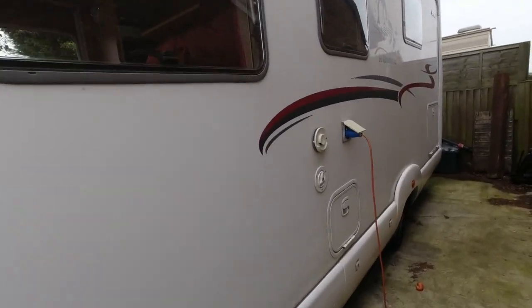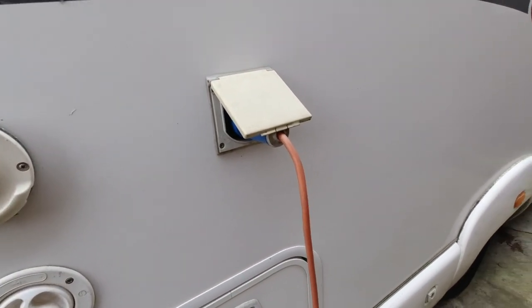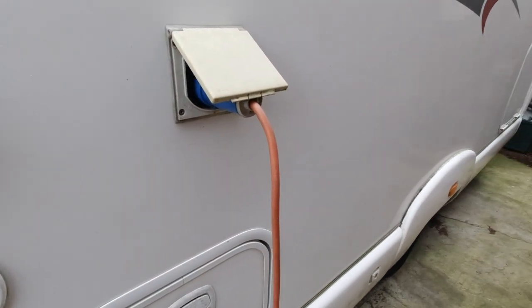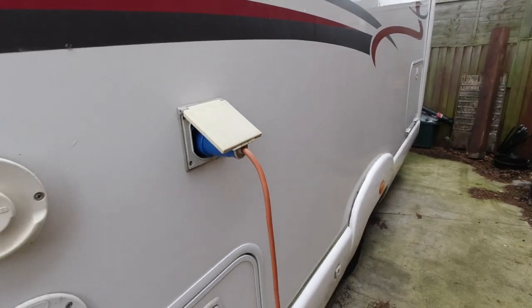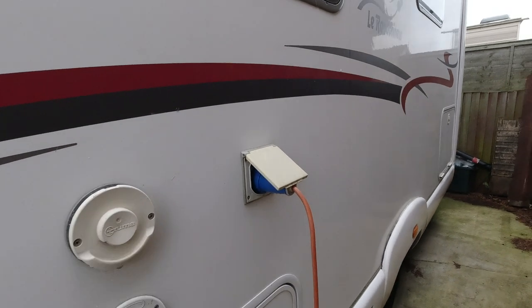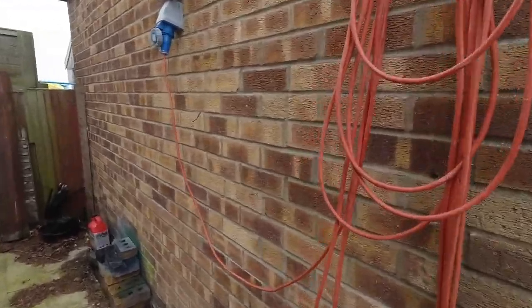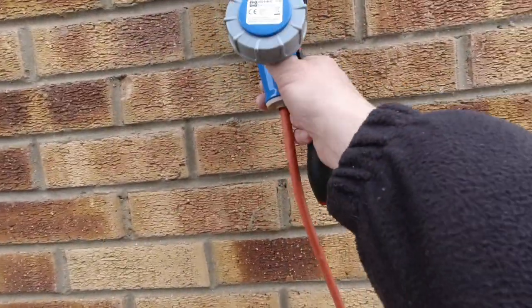Like a lot of people we keep our van hooked up to the mains, charging the batteries, and so the interior doesn't get too cold we keep the heating on its lowest setting, so it'll kick in if the temperature inside goes below zero. So make sure you disconnect your supply.